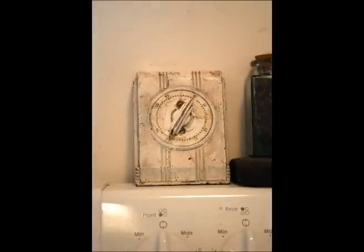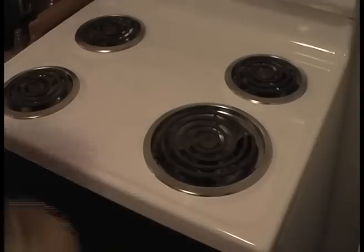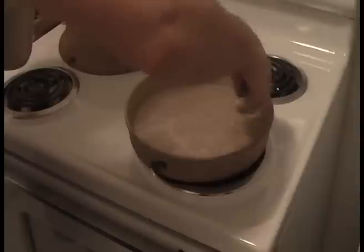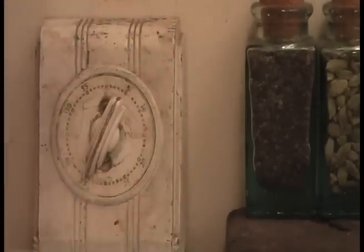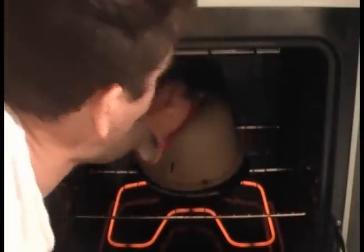After punching the dough down, you wait a half an hour, then put a covered casserole dish in the oven and heat it to 500 degrees. When the oven and casserole dish reach temperature in around a half hour, take the dish out and sprinkle the bottom with flour, wheat germ, or cornmeal. Then scoop the dough into the dish, cover, and return the dish to the oven.